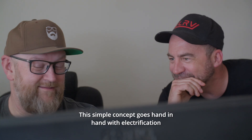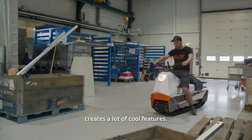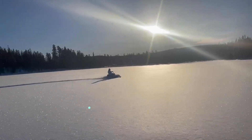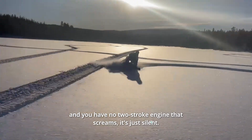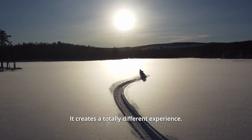This simple concept goes hand in hand with electrification, and the possibilities of an electrical drivetrain create a lot of cool features. It's a total feeling of freedom when you can go out on a big snowfield with no two-stroke engine screaming. It's just silent. It creates a totally different experience.